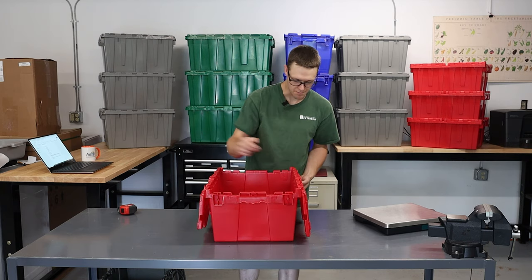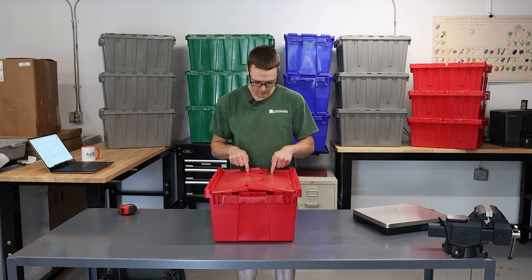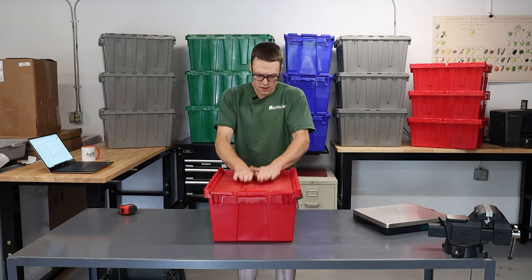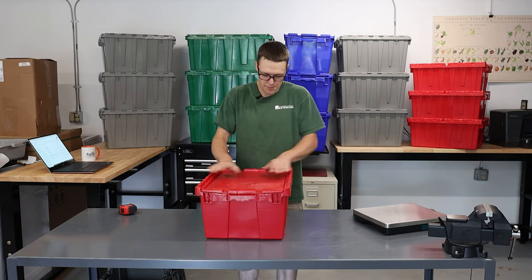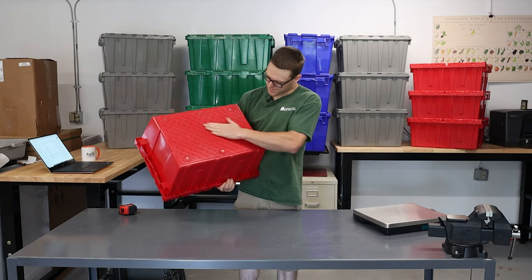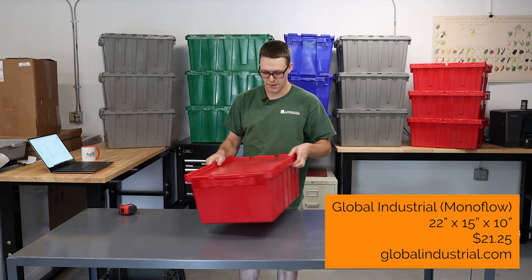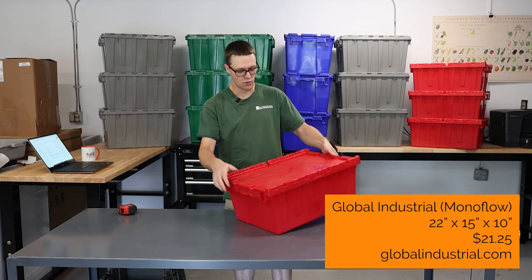These do have plastic hinges, so there's a little bit of resistance there, and they kind of snap together as the box takes shape. Quite durable. You can stack these on top of each other — they're quite strong. It's pretty textured on the bottom, probably to make it not slippery, but they've got plenty of ribbing to help keep them stiff, as well as tamper-evident holes.